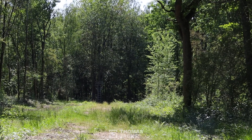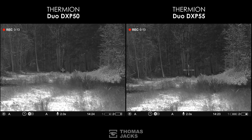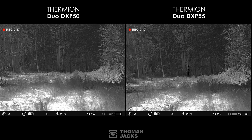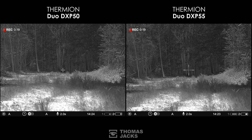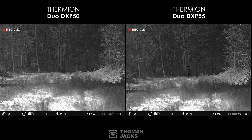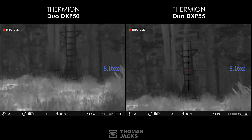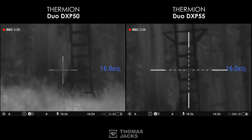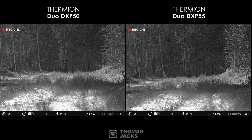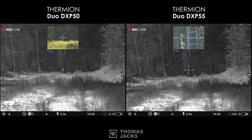We're doing a daytime comparison in the Warwickshire woodland because both of these Duos share the same XB50 640x480 17-micron thermal sensor and the 50mm f1 germanium lens with a 2x base mag and 12.4-degree field of view. In thermal you can digitally zoom up to 16x for both of these. And because these are Duo, you can also swap from thermal to digital channel or combine the two channels in one view.